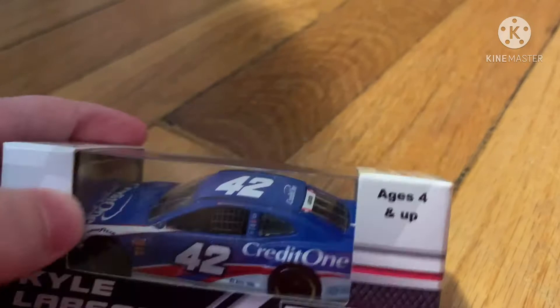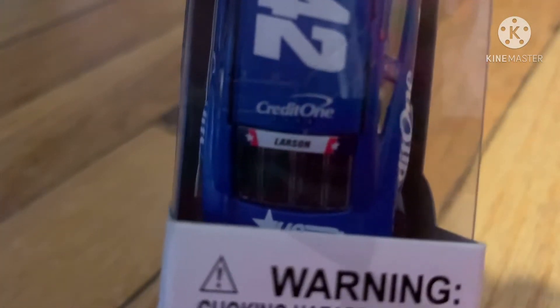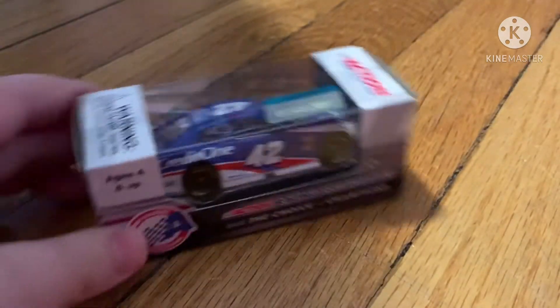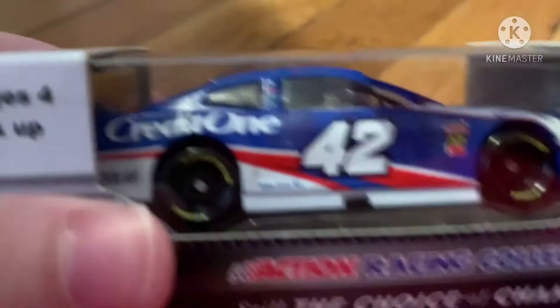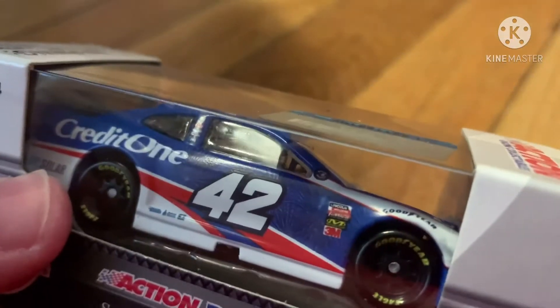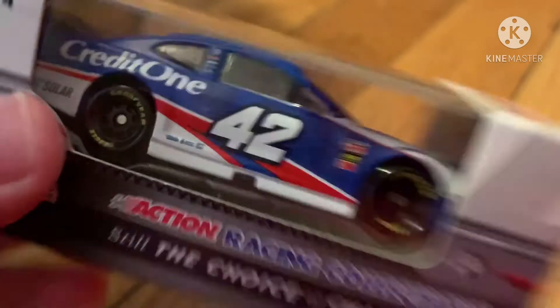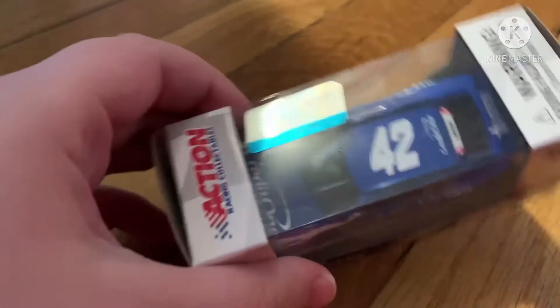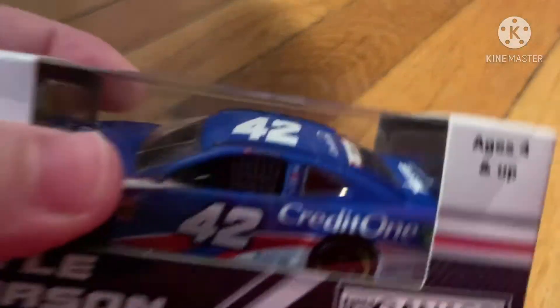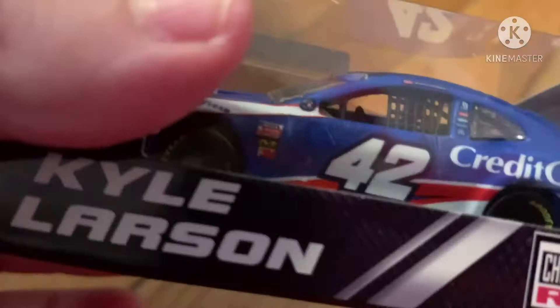As you can see, we've got the black interior. It says Larson on the back with the Patriotic design, and we've got fireworks on the side. You can see Credit One, and if you look carefully, DC Solar as well. It also says Credit One Bank, 42, and Larson, and it says Chip Ganassi Kyle Larson.